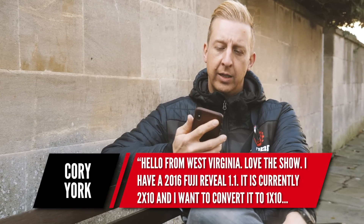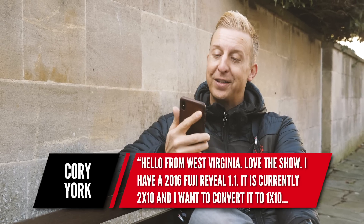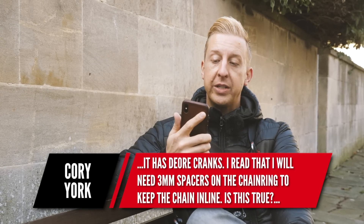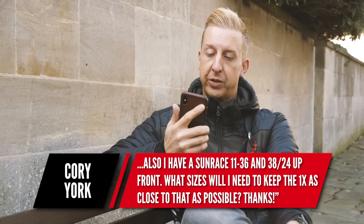Next up is from Corey York, who says hi from West Virginia. He has a 2016 Fuji Reveal 1.1, currently two by ten, and wants to convert it to one by ten. It has Shimano Deore cranks, a Sunrace 11-36 cassette, and a 38/24 up front. For the cassette, you can keep the 11-36 as is. You might eventually want something slightly bigger than the 36 for more range, but the practical advice is to wear it out first to save cash, or sell it second-hand if it's in good condition.